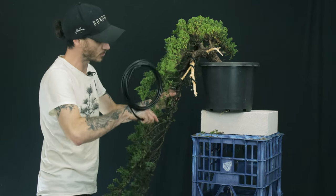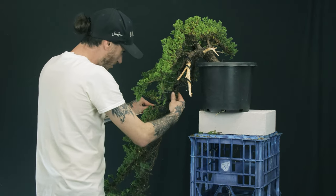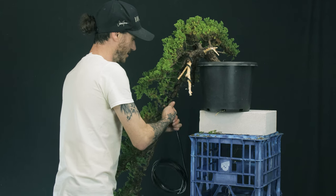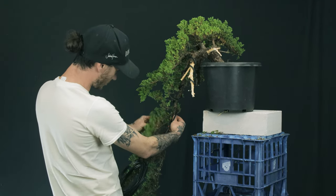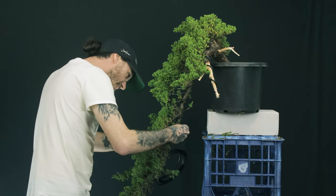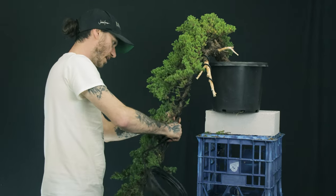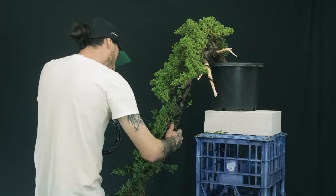We just want to keep in mind when we do this kind of bonsai work — just slow and steady, take your time. Keep an eye on where your wire is going. At the end of the day you'd rather do a really good job of this than try to be fast and impressive. I don't think anybody's really impressed by how fast somebody can wire a tree — it's the end result we're usually impressed with. So just take your time, nice and steady, make sure the wire application is good. If you want to learn more about wire application, we have a whole section on it in our beginners course over at thebonsaidojo.com.